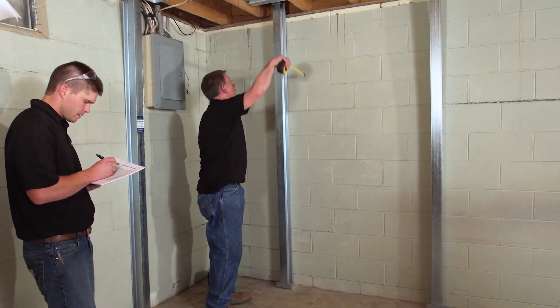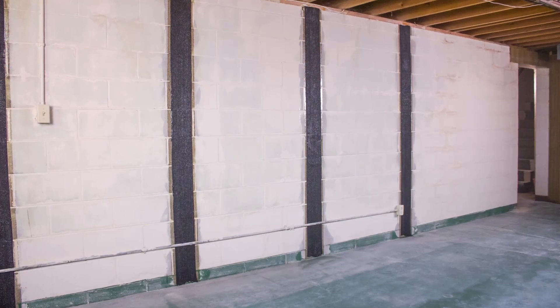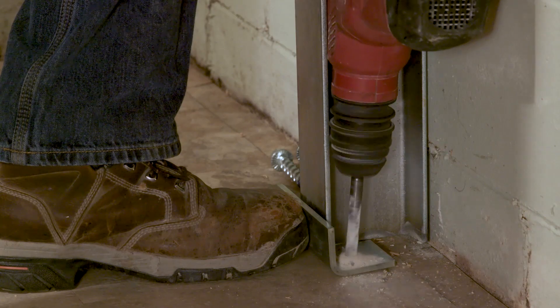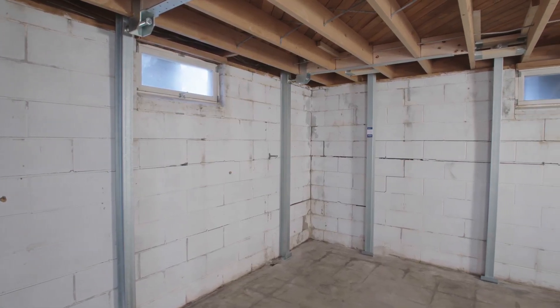It also allows us to document the condition of the wall and check the current condition versus what the condition of the wall was last year, the year before, all the way back to the original installation date. We can say down to the eighth of an inch how much that wall is moving back to a straight position, so we can tell the homeowner that their wall is improving and moving a certain amount over the course of the years, and it also allows us to confirm that everything is moving the way we want it to.